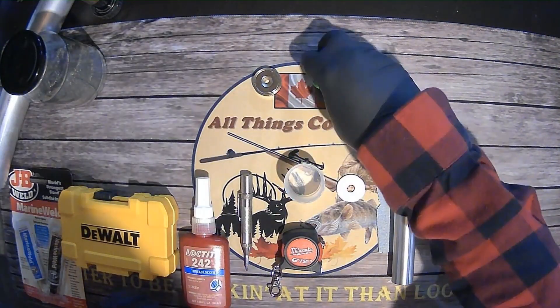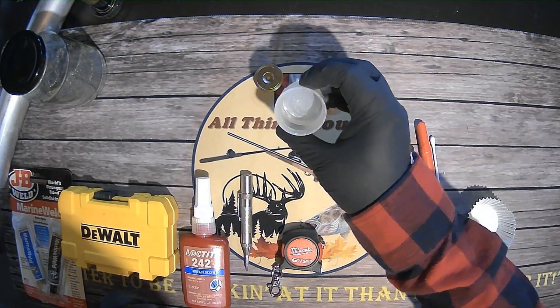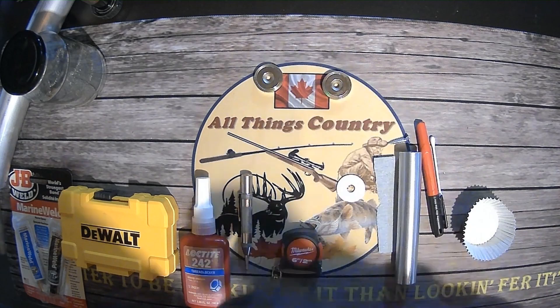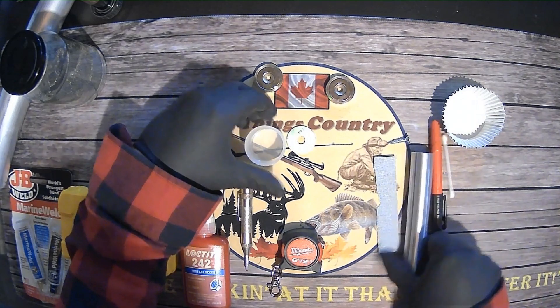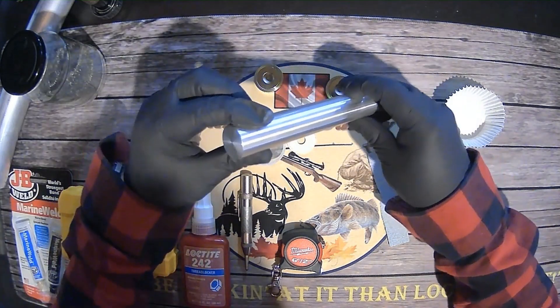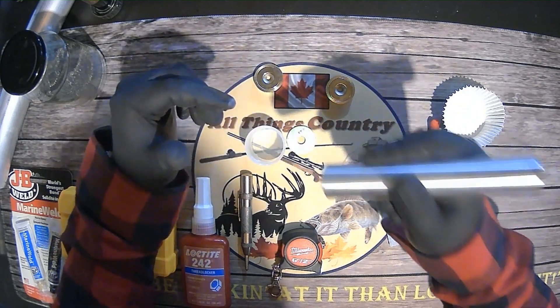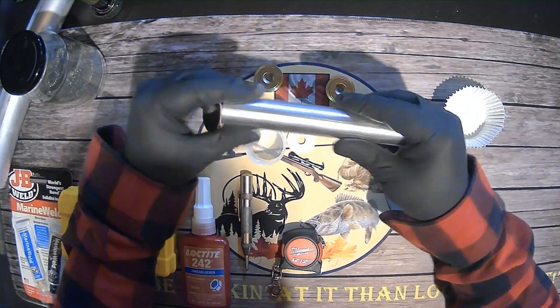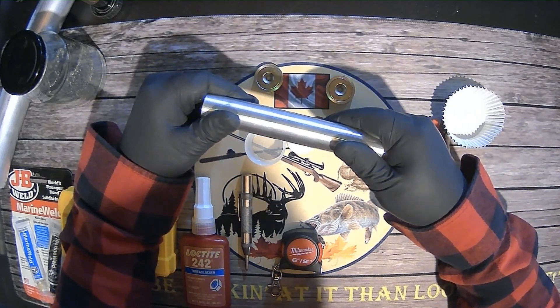We have two neodymium magnets here, 32 millimeters. This is a cap off some laundry detergent, but you can use anything that will fit your neodymium magnet. And we have a washer. Most importantly, I got this awesome piece of aluminum rod out of their scrap, and this is going to be the handle for my magnet — very durable, very lightweight. So let's go ahead and get started making our magnet.